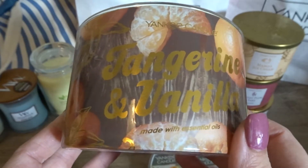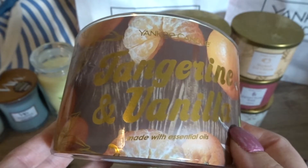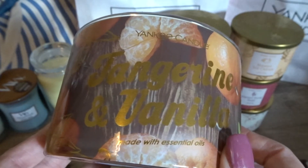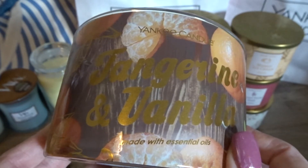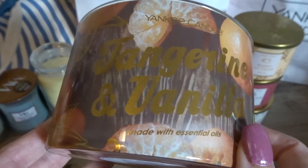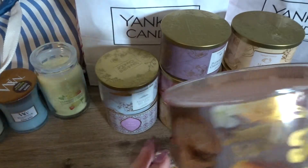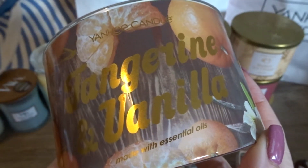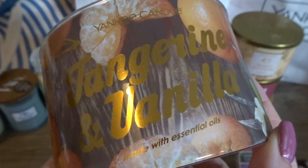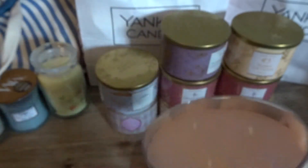This fragrance doesn't smell like tangerine itself — it smells like the rind or peel, specifically that inside white pulpy material inside the peel. I smell some vanilla, and it definitely makes my mouth water. It's not super sweet citrusy; it's almost like a cleaning lemon scent. I was hoping it would be more sugary sweet. I felt like the melts were more sugary sweet, but I have yet to melt them or burn the candle, so my thoughts could change.